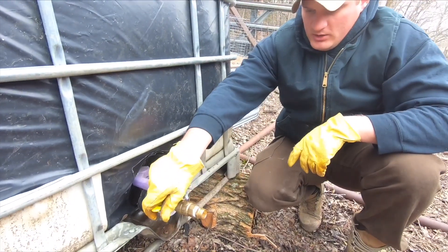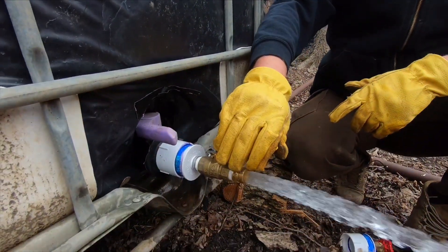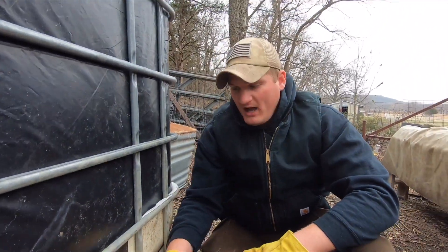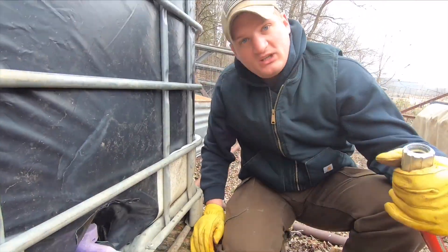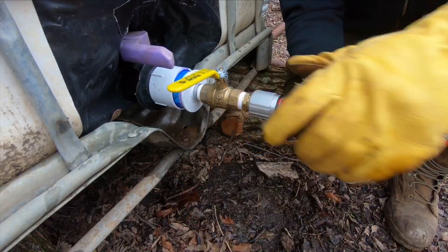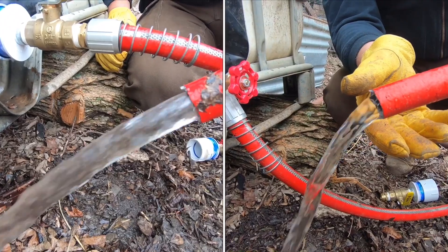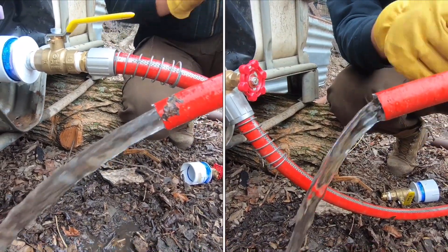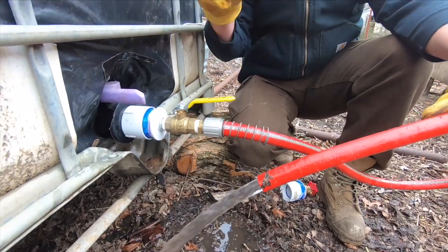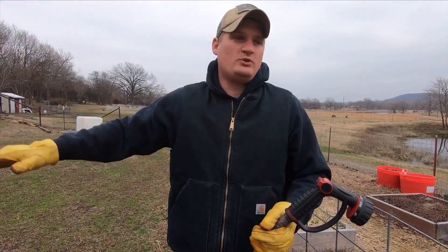So we got the ball valve one on here and you saw what the spigot looked like - it had pretty good pressure. But with this one, it shoots out of there pretty much almost the same as without the valve, but it's going to be more confined. Now we can stick a hose on here. When I stick this hose on and turn this on, you can tell there's a lot more coming out and it's a better flow. This looks like a regular garden hose and it's not pressurized at all.